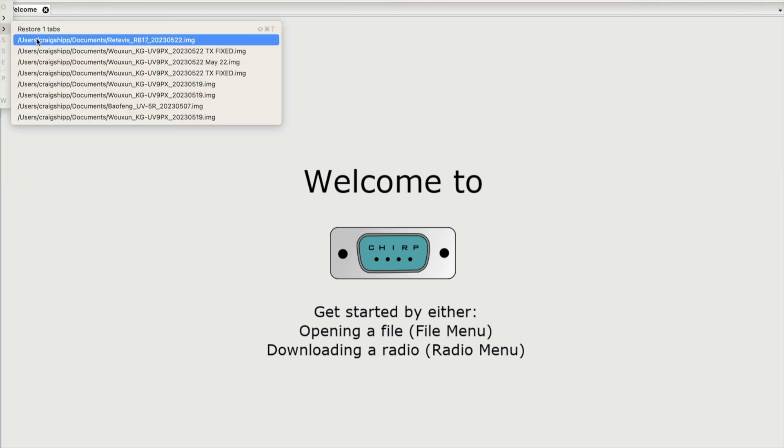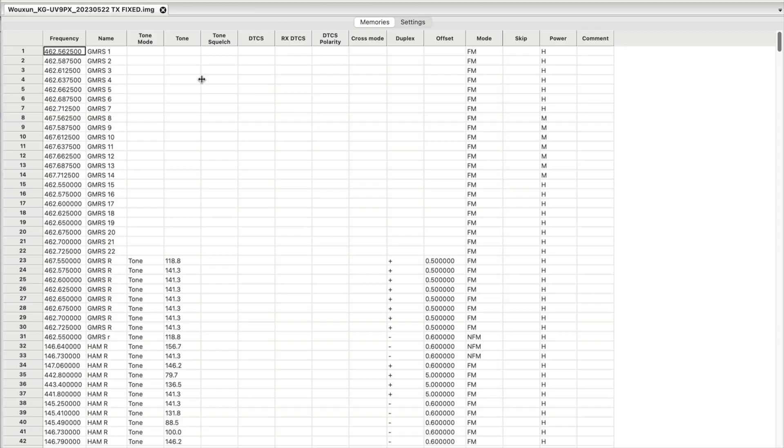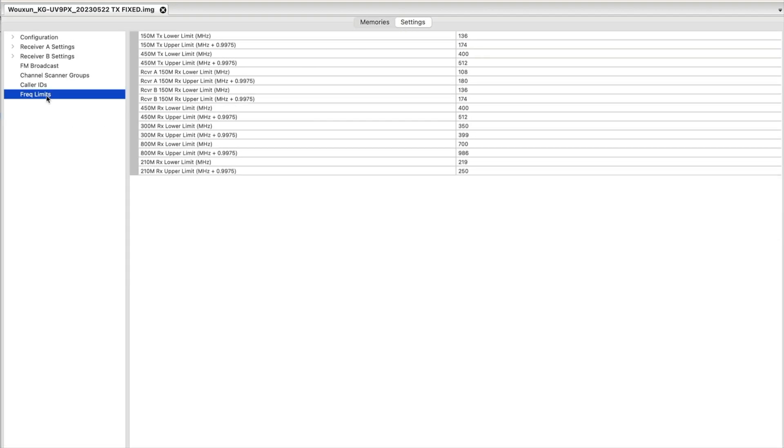In an emergency situation, you can broadcast on any of those frequencies to get help. So you just go into CHIRP — I'm running a Mac — and you go into this frequency limits section and you just change the frequency limits to encompass the frequencies that you want to broadcast on. And you're good to go.